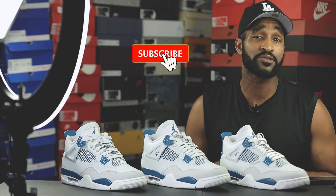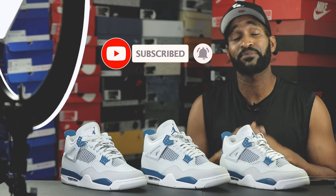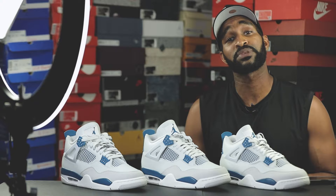That concludes my legit check on the Military Blue Air Jordan 4 covering the LNM, LN3, and LN4 factory codes. If you got something useful out of this video, definitely hit the like and consider subscribing if you haven't already. We are on our road to 10k subscribers, trying to hit that by the end of the summertime. Hit the notification bell to be notified when I upload similar content. As always, stay fresh, blessed, and free of stress — and I'll see you all in the next video.